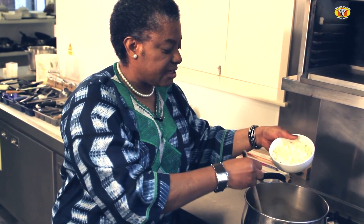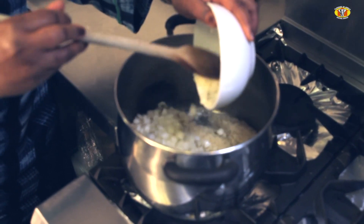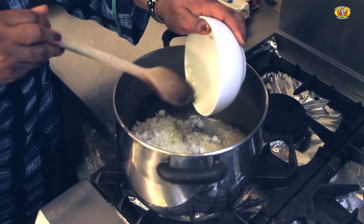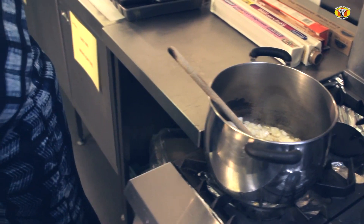After I've tipped in the rice, I now put in the chopped onions. This is a medium-sized onion, and I find that onions work brilliantly with rice.